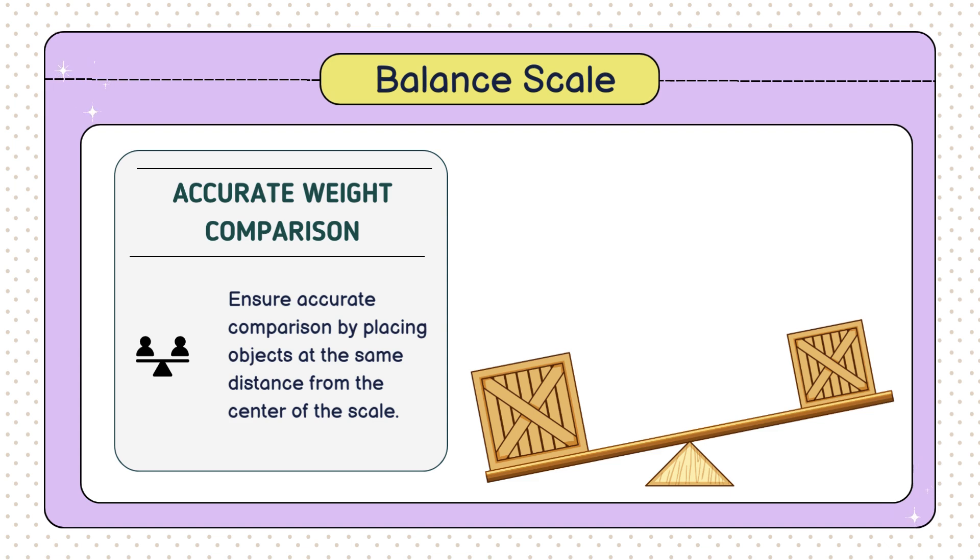Otherwise, it could give us the wrong answer. As we go through the pictures today, keep an eye on the scale's position. It will tell you which object is heavier and which is lighter.